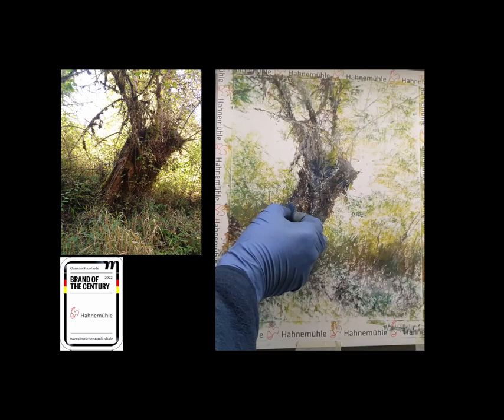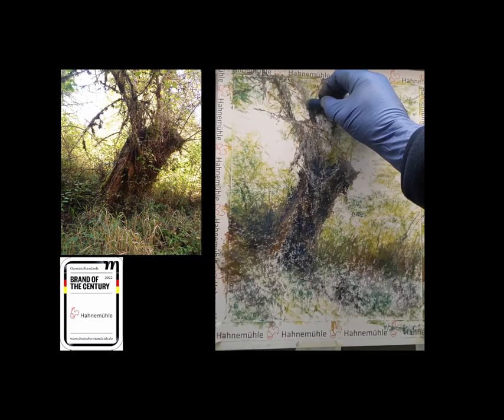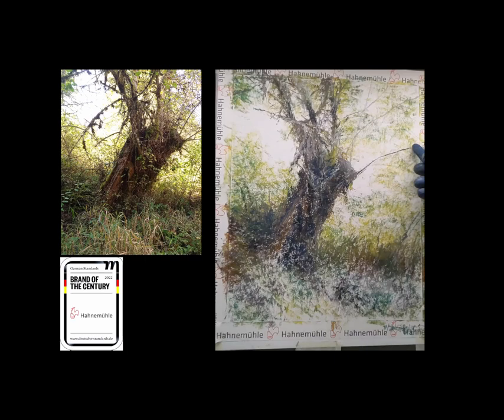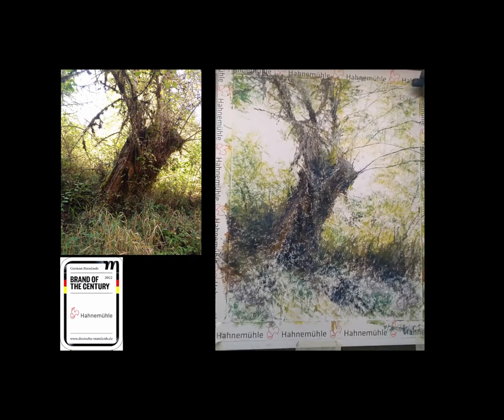I have chosen to leave more of the paper showing. Most pastel competitions require that the pastel coverage is at least 80 percent of the surface, and I've found that it's easy to get to the 80 percent. Rather than forcing a particular background color starting with a dark or a beige, the bright whiteness of the Hahnemühle Collection Sketch allows me to decide what my background color will be.